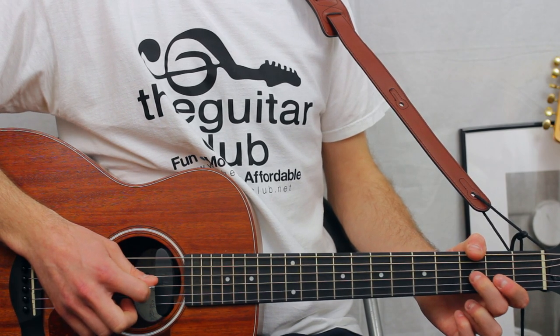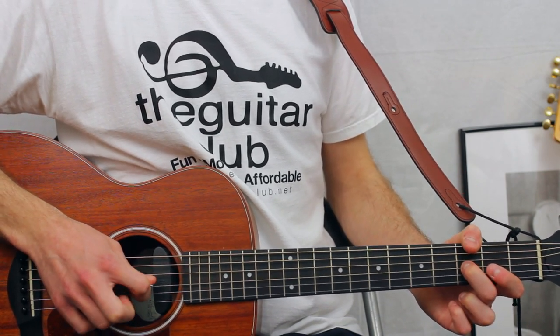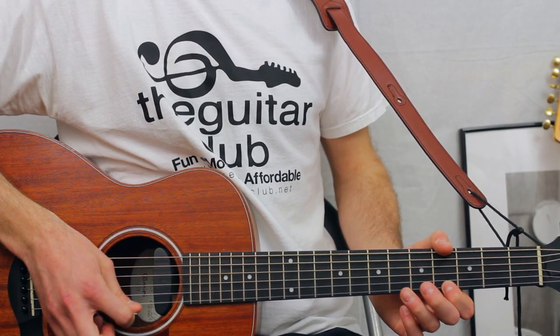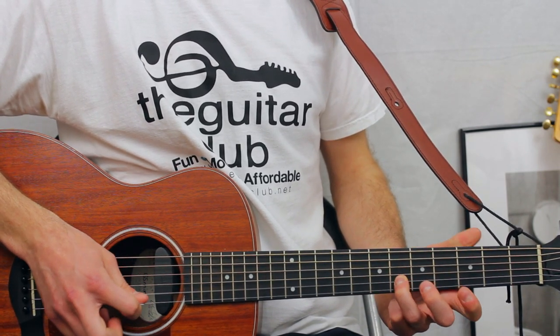For the lyrics 'and here you are,' it's going to be three on the third again, six on the second, four on the first, six on the second, sliding to four.